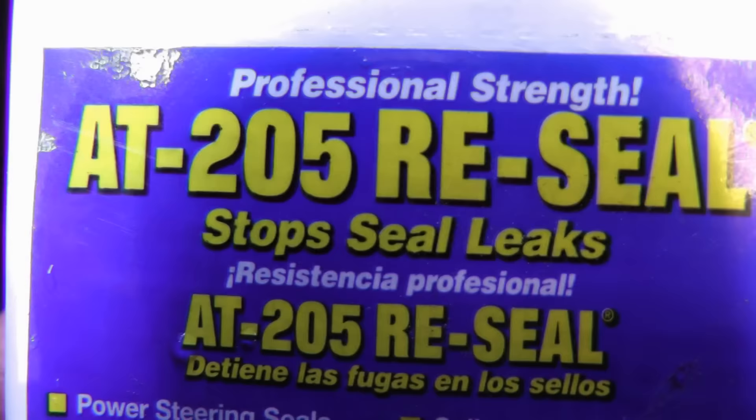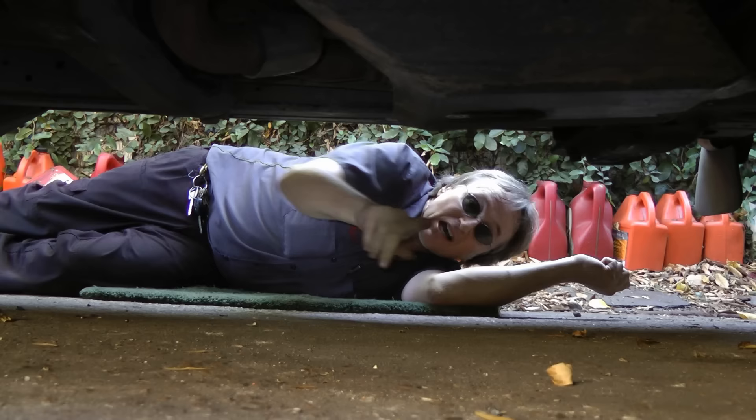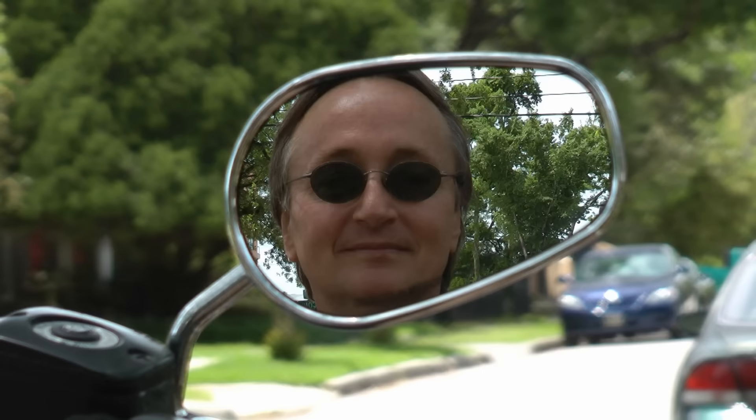So if you've got a leaking oil seal that's in a precarious place, why not try some AT205 Reseal — you might be surprised at the results. This transmission has already stopped leaking and it's only been in for an hour. And remember, if you've got any car questions, just visit ScottyKilmer.com and I'll answer them as soon as I get back from this ride.